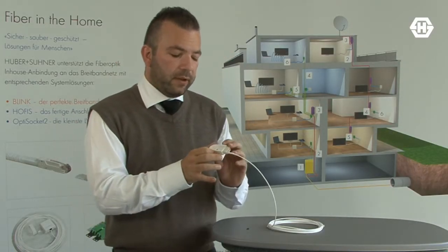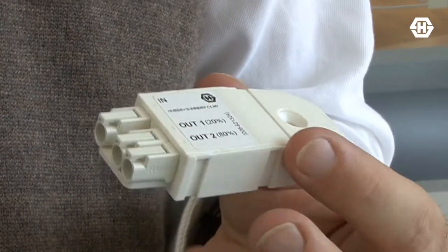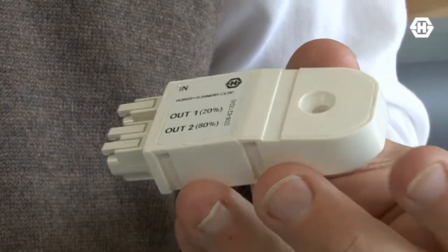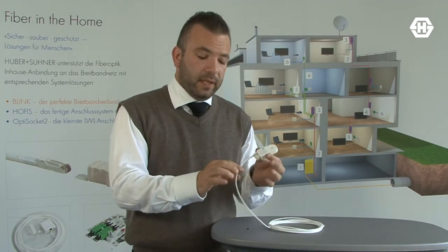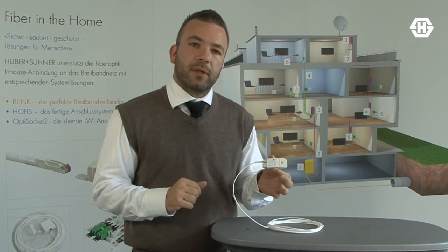What you see here is a splitter. The splitter is part of the portfolio for satellite dish installations in a residential environment, where one satellite dish serves many, many apartments. The cabling is done with a single fiber optic cable and these extremely small splitters.